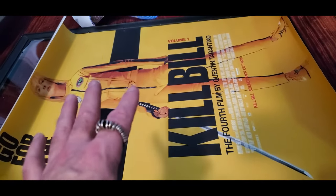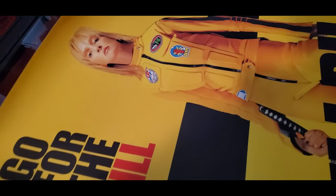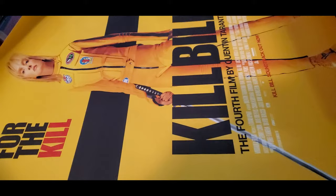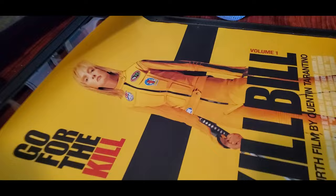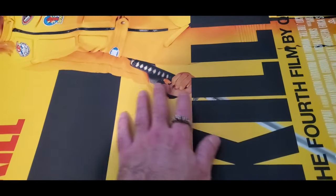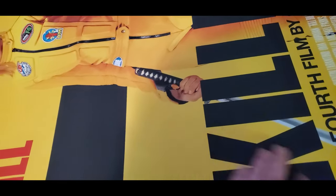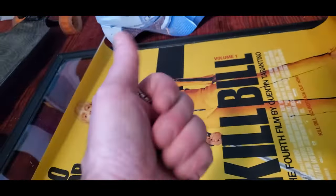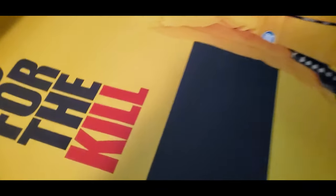I got them, opened them up, looked at them, and the print quality is just garbage. These are garbage posters. This one is kind of okay, but first of all there's no gloss on it at all. Second of all, it feels like chalk — I'm getting chalk on my fingers. It's chalky, there's some sort of powder on it, no gloss.